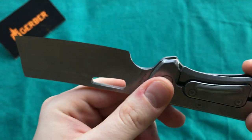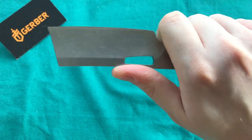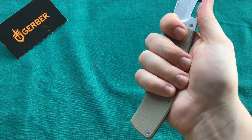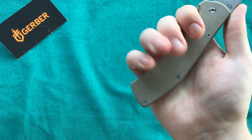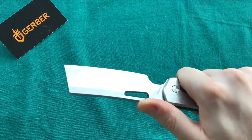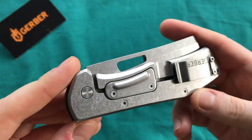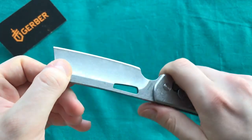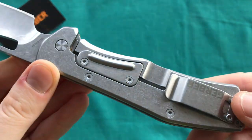The termination of the edge is done okay — could be slightly better. The forward finger choil is done nicely; my fingers fit perfectly in there and I have a lot of space left on the handle. I have small to medium hands and in a forefinger grip I can easily fit two more fingers on the handle. The action overall is very nice and smooth especially for the price point — no up-and-down play, no side-to-side, very solid lock-up with the stainless steel frame lock.